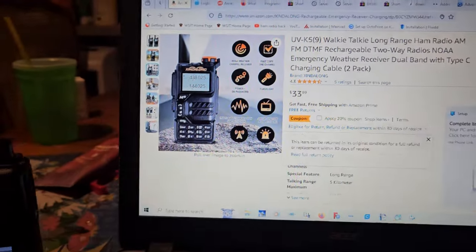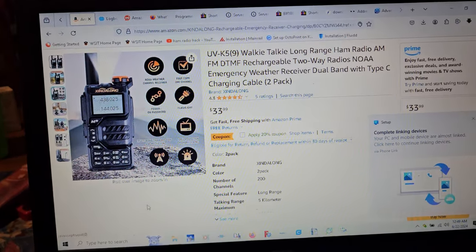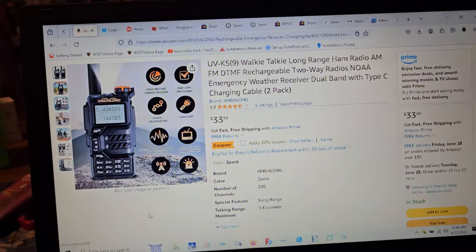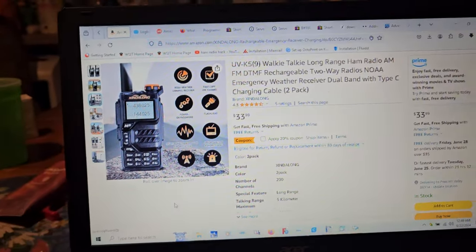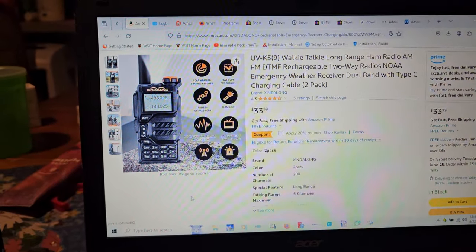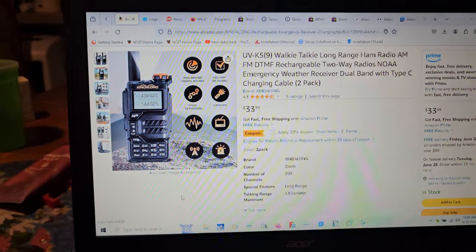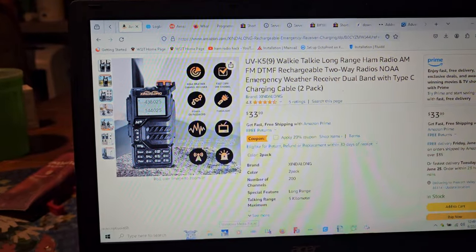I already put it in to buy it and saw that it was like $27 with the 20% coupon. A regular Quansheng UVK5 is $27 plus tax unless there's a discount. The cheapest I found any of these type of radios was $23 for the K Sun version, or $17 for the Retivus version, which has a longer shipping time.